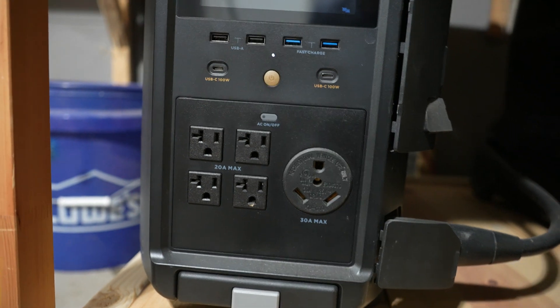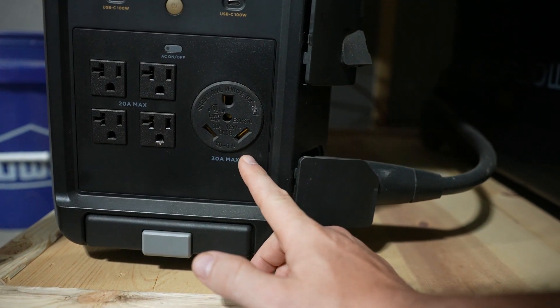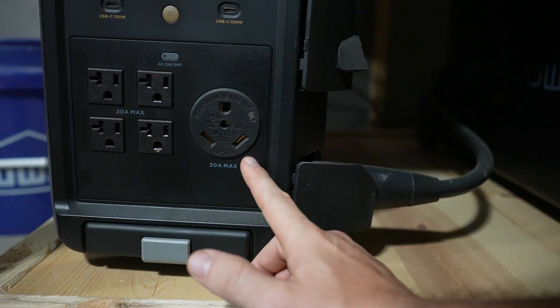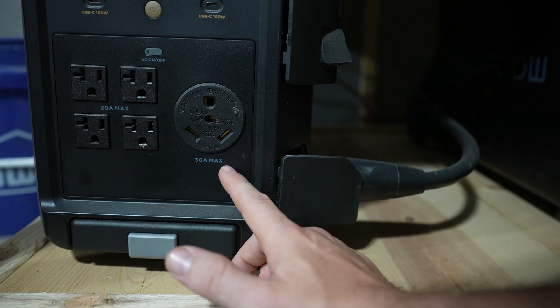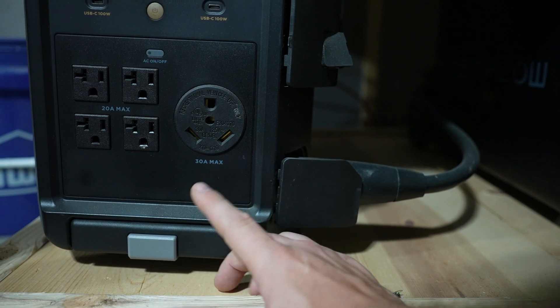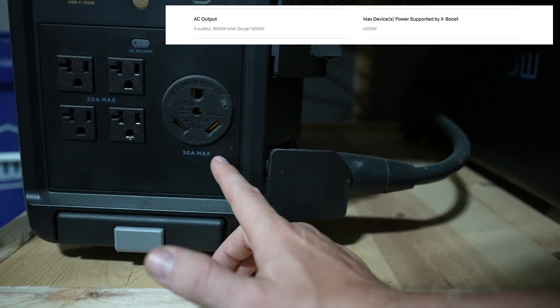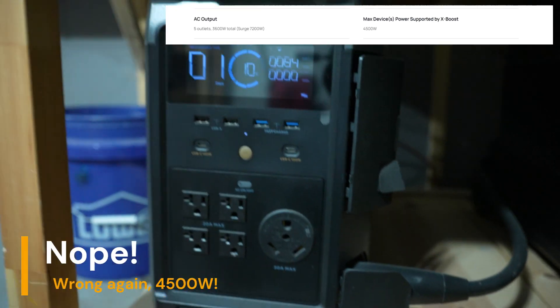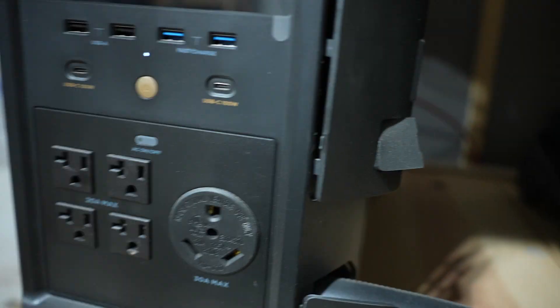Right next to that you have a 30-amp max outlet — this is 110V, not 240V. So with 30 amps at 110V you're looking at a peak of 3200 watts, and of course you want your regular load running below that.